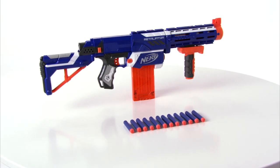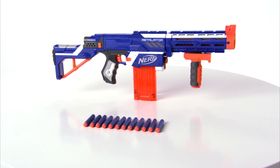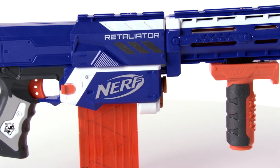The N-Strike Elite Retaliator Blaster is for kids age 8 and up, and comes with stock, assault grip, barrel extension, 12-dart quick reload clip, and 12 Elite darts that shoot up to 75 feet. N-Strike Elite darts are compatible with all N-Strike Nerf blasters.